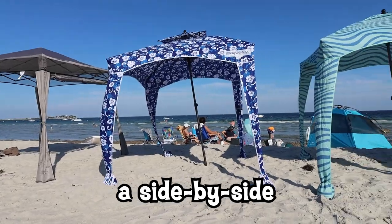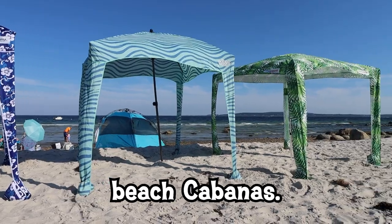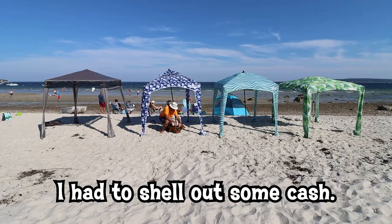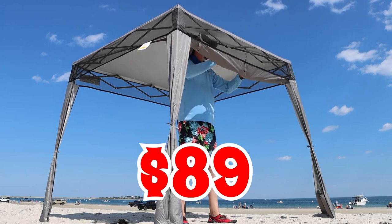For this video, I wanted to do a side-by-side comparison review of four popular beach cabanas. But to do it, I had to shell out some cash. I spent $89 on this Easy Fast Cabana.